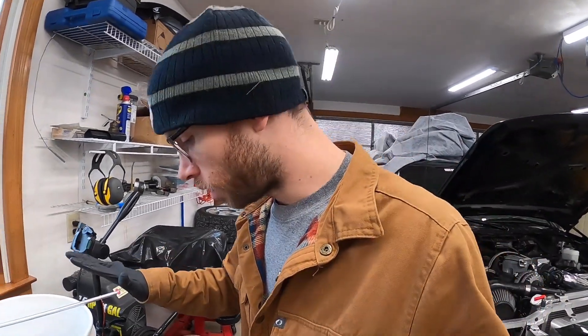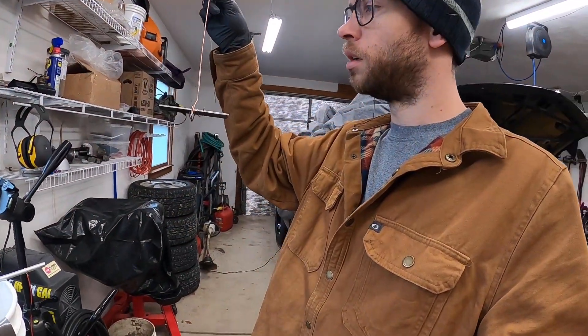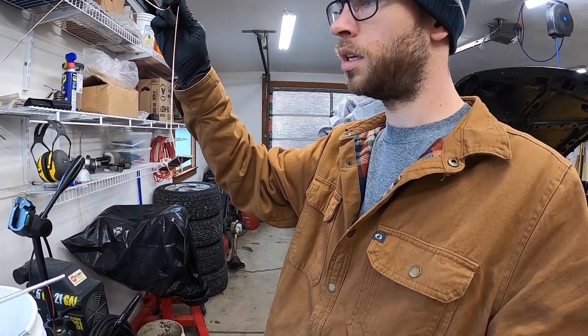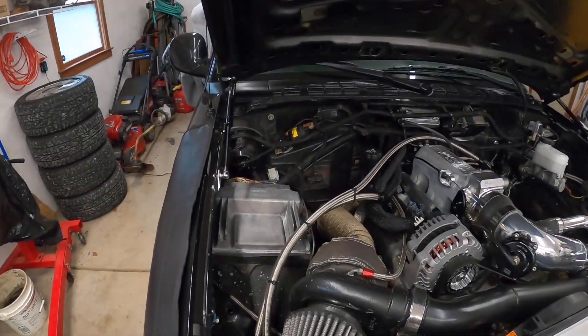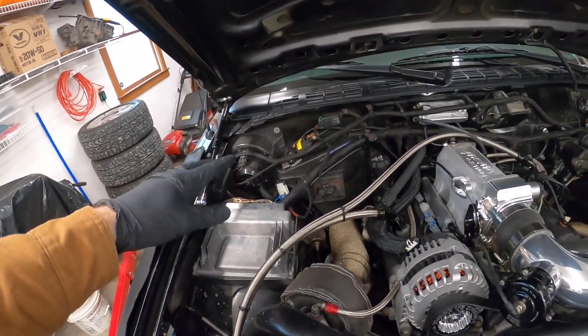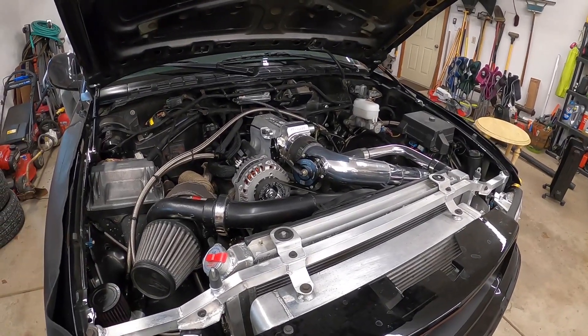The zinc solution is hopefully ready to go — I let it sit basically overnight so enough of the zinc should have dissolved to actually coat something. I grabbed a piece of carbon steel, wrapped some welding wire around it, cleaned it up, just to see if the solution is good to go. I also swapped the truck back over to a single coil with the distributor. I had a truck rental for tomorrow but it got canceled again, so if all goes well I'm going to go for the test and tune tomorrow evening.